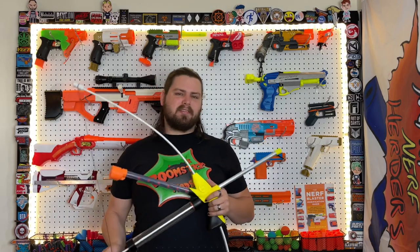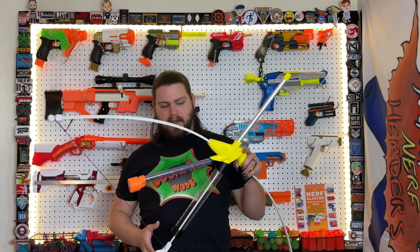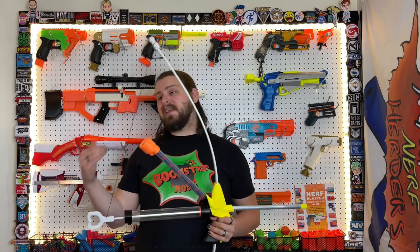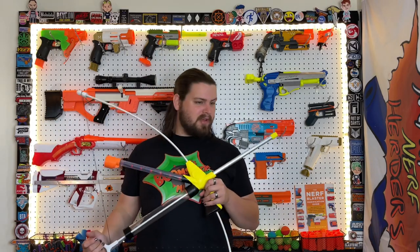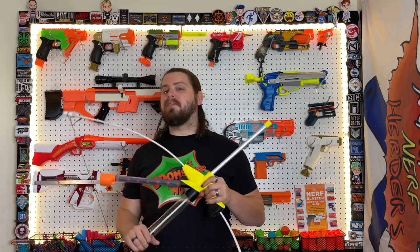Yeah, it just makes sense that it goes together. Now, assembling it is easy, but fine-tuning it is another matter. Because it is a Y-hopper, those tend to be a little finicky. I spent a good amount of time trying to adjust things to get it performing properly, and I think I've got it pretty well tuned now. Keep in mind that you'll probably be messing around with the tuning if you're building it yourself.